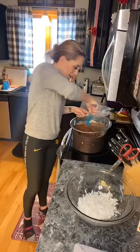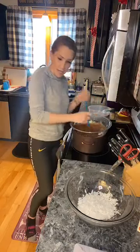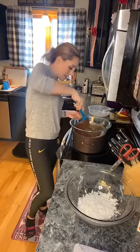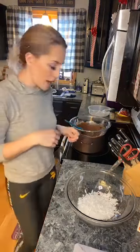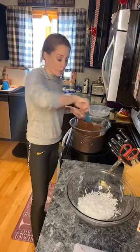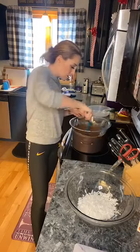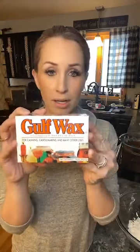Congratulations to everyone who entered, and thank you all for hanging out with me. Our Reese's peanut butter balls are in the garage freezing, and I have a set that I froze earlier sitting here ready to coat in chocolate. I did end up finding paraffin wax at the store and have it mixed in with the chocolate. What I've noticed is the chocolate has a much thinner consistency, which should make coating so much easier.